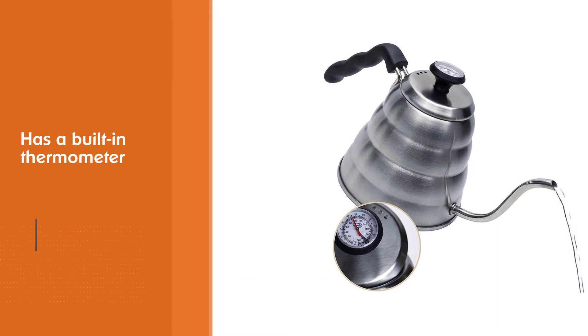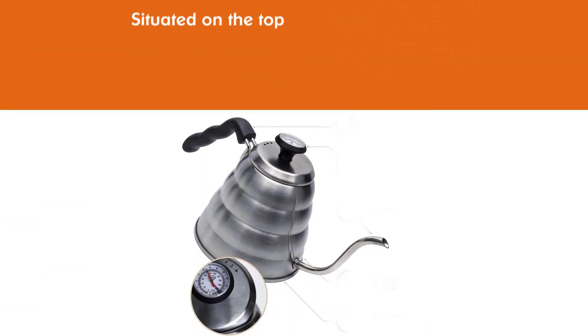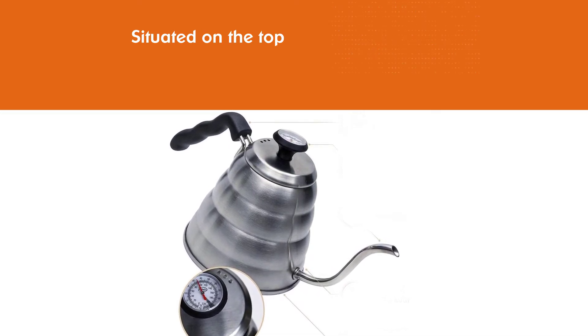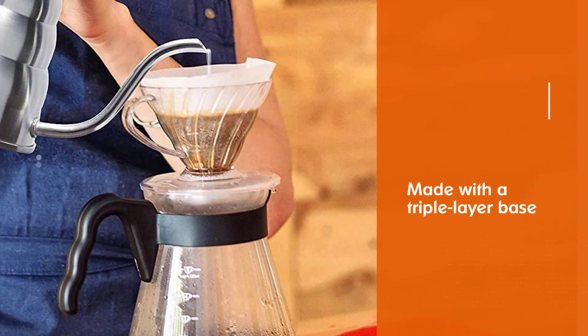Ski Mix advertises that this pour over kettle is made with a triple layer base to prevent leaks. If you do go with this option because of the price, just be careful about it potentially leaking.